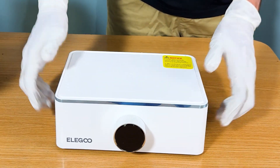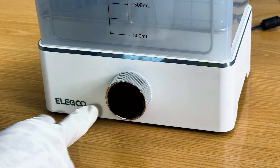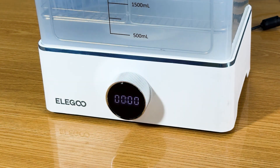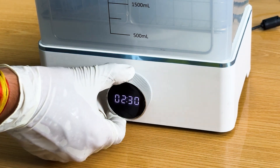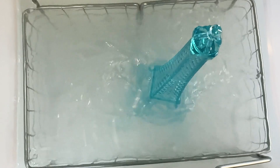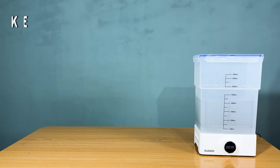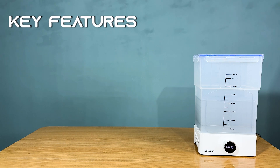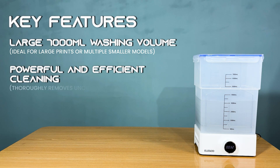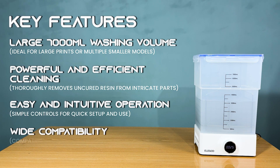Once your prints are complete, the next step is washing and curing. Elegoo has you covered with the Mercury XS Combo, a dual-function station designed for both washing and curing. This all-in-one unit features 360-degree all-round exposure, ensuring every inch of your model is evenly cured. You'll wash your model in the station's large 7,000-milliliter washing volume, which can handle big prints or multiple smaller ones at once. The washing is powerful enough to remove all uncured resin even from intricate parts without damaging the model. Key wash station features include: large 7,000ml washing volume ideal for large prints or multiple smaller models, powerful and efficient cleaning, easy and intuitive operation, and wide compatibility with most resin 3D prints.